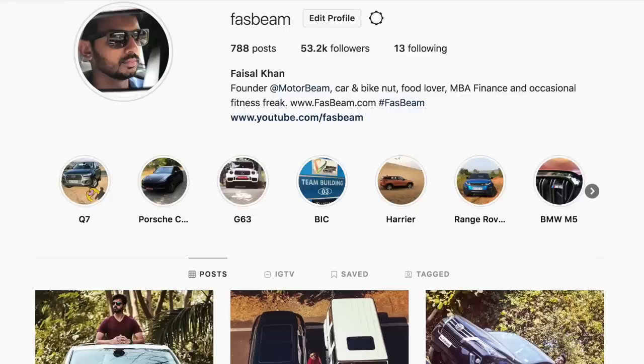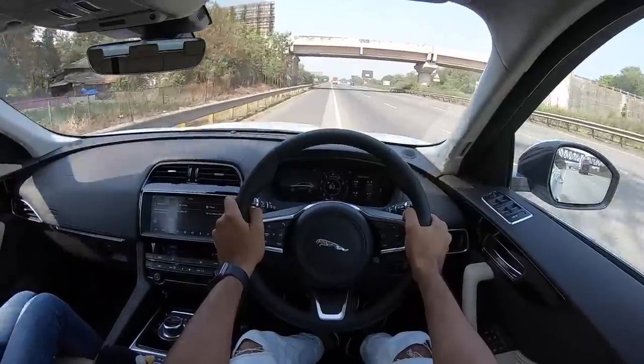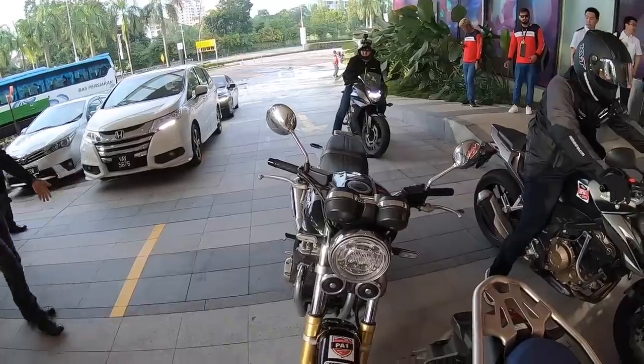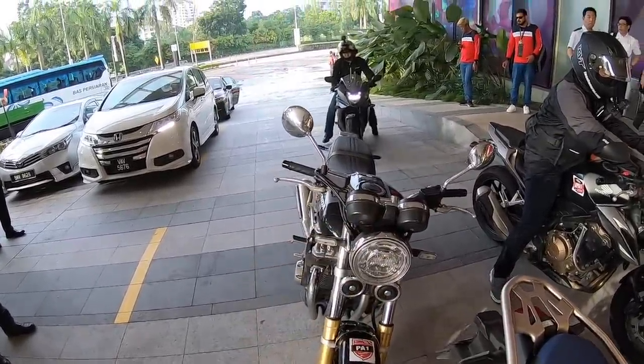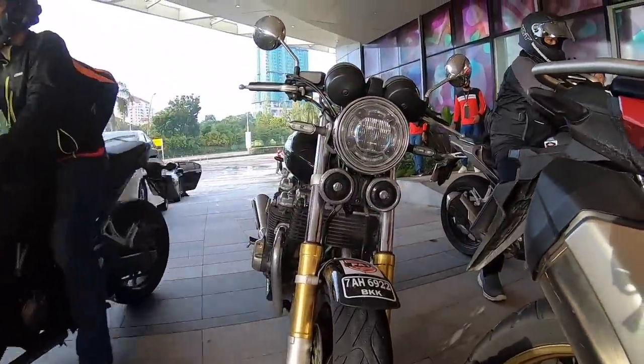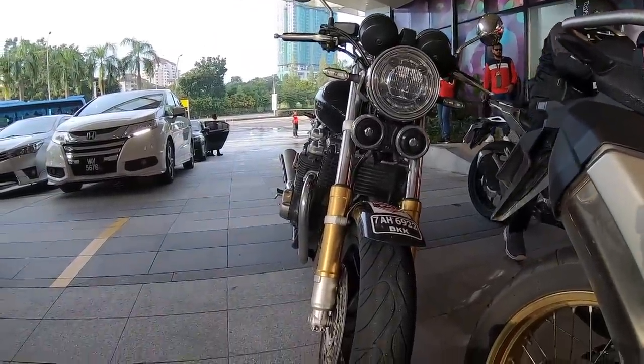Hi guys, follow me on Instagram to never miss any of my updates. Welcome to another vlog. I am riding the Honda CB1100 RS, a motorcycle which is retro yet looks absolutely stunning.